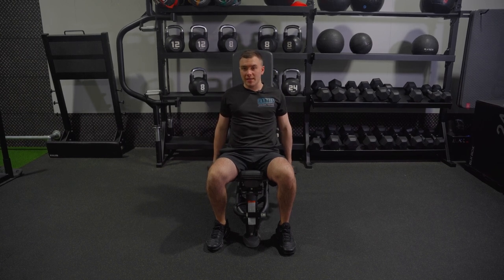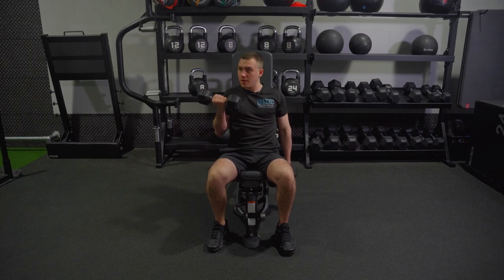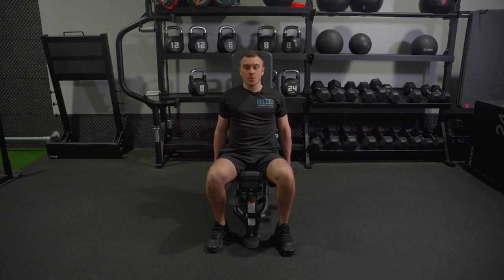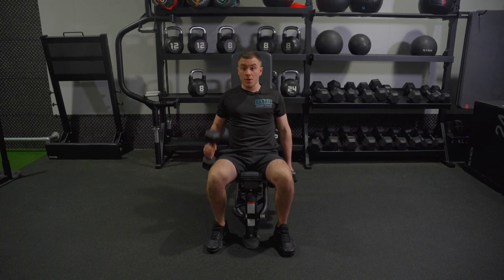You might see that I'm pointing my pinky towards me — that's on purpose. That's so I can add the extra peak on my bicep curl. For this one, make sure that when you do the turn, it's basically one motion, and that you're not coming up as one and then spinning.